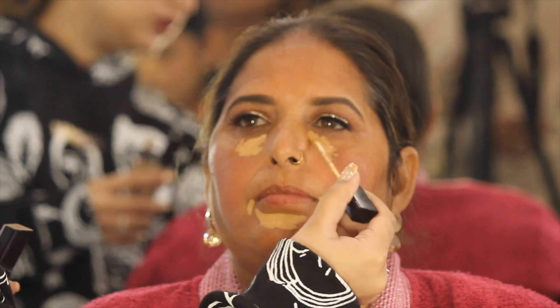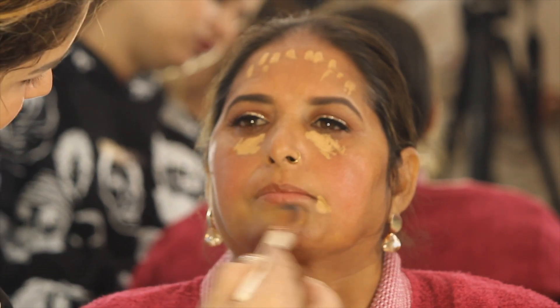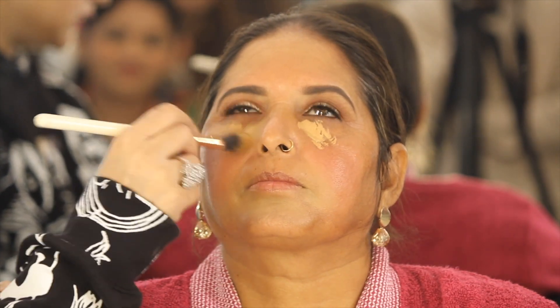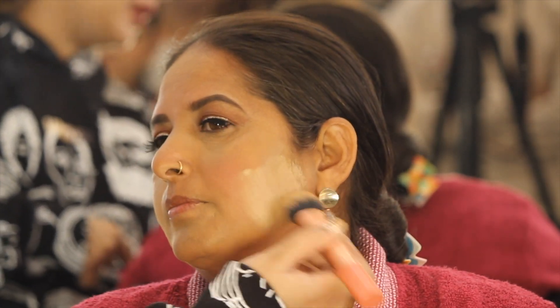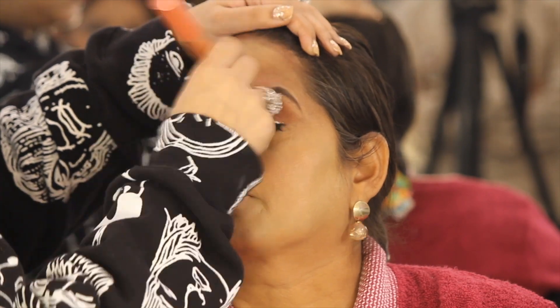After that, we are using Forever 52 concealer all over the pigmented areas such as the chin, mouth area, under eye area, and the forehead. As you can see, it is already looking so different. Moving on, let's use our foundation. I am using NARS foundation in the shade Punjab, and I have added a little Recode foundation for full coverage. And just to top it off, I am going to be using Krylon Derma to hide any remaining visible pigmentation.